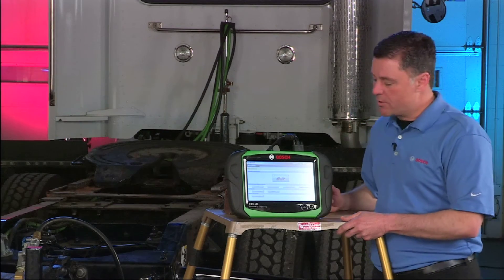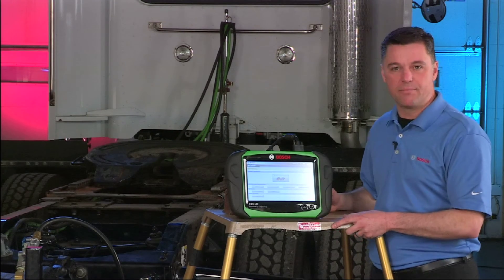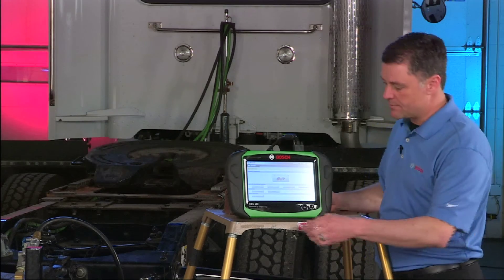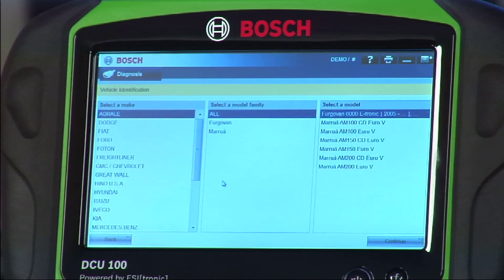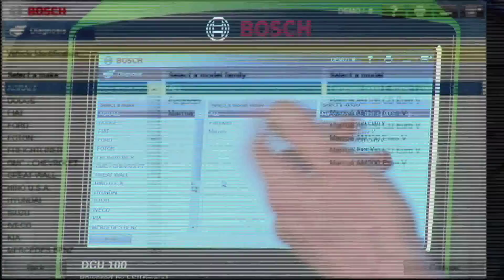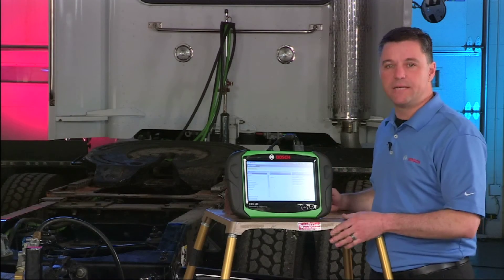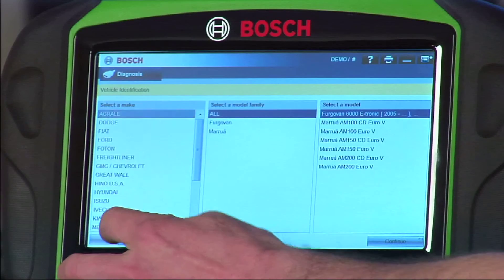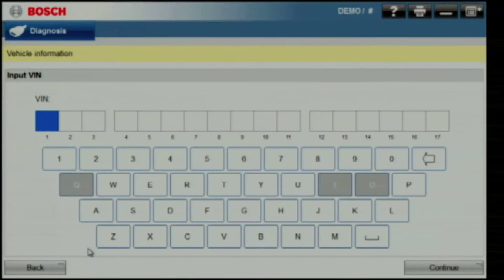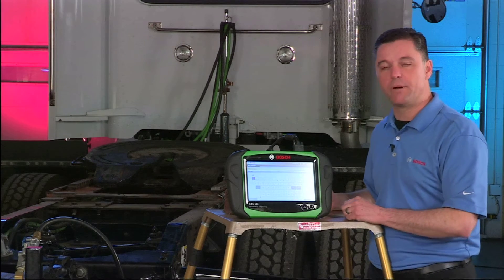While I've got you in demo mode, let me show you a couple other key features. Everything we've done so far has been through a 6 or 9 pin connector. We also have a 16 pin adapter available for many medium duty applications. Select medium duty trucks and you'll bring up a list of all those medium duty trucks that we can address. Some of these require additional input to manually select the vehicle. For that, we have a VIN decoder to bring up some of the key information. You can manually input a 17-digit VIN and pull that vehicle's specs up right off the screen.